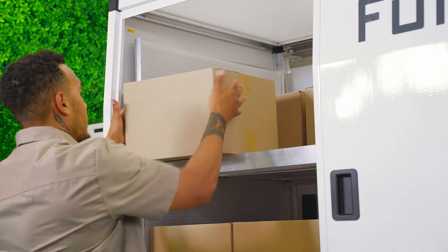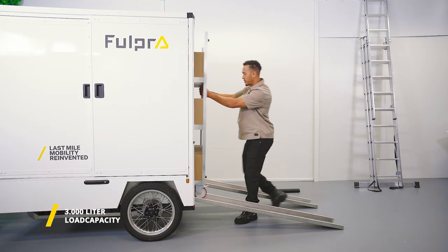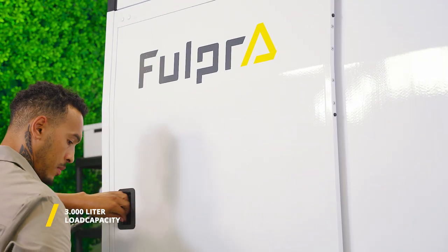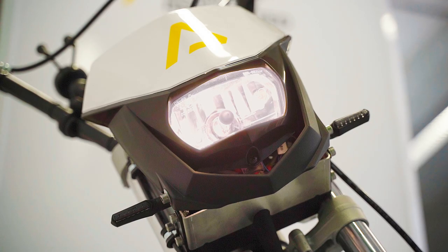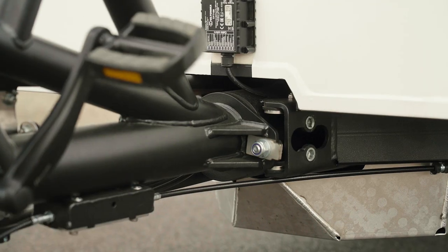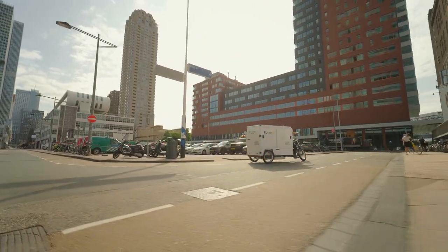The Fulpra Cargo Bike offers the largest loading capacity in its class — it can accommodate up to 3,000 liters of cargo. To increase comfort and safety, it is equipped with sliding doors, an adjustable saddle, mirrors, indicators, and a parking brake. The unique tilt system together with the auto-shifting pedal assist makes any turn, bridge, or slope a breeze.